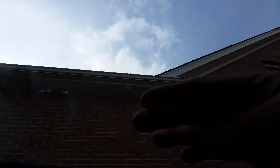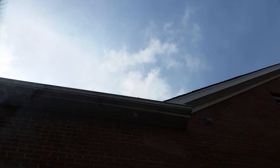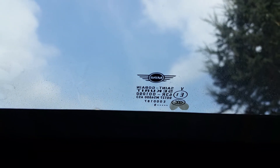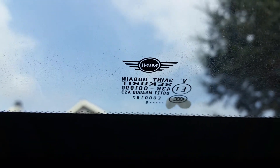Sunroof glass is tempered, whereas your windshield is laminated glass. Some manufacturers like Tesla are moving to laminated glass up top, but most are still tempered. I checked the markings on this Mini sunroof glass — it doesn't explicitly say tempered, but based on research online I'm going to assume it's tempered.